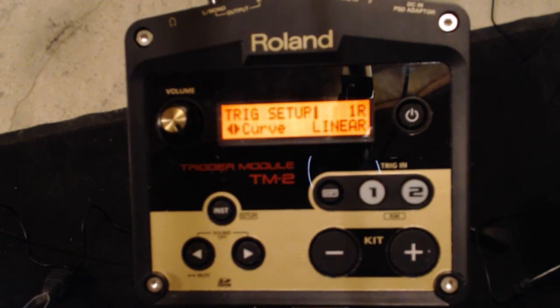The great thing about most modules is this curve setting can be changed inside the patch. So if I have a patch where I always want the same volume, or always want it mostly loud or really quiet, I can set this per patch. I really like to keep it linear because for most of my sounds I want a normal, linear response.